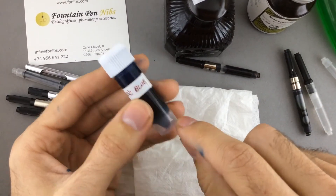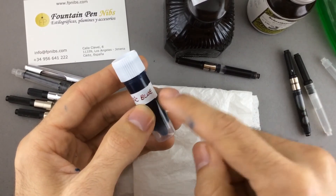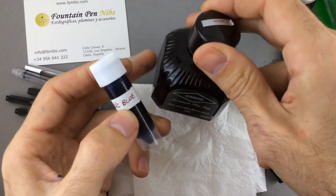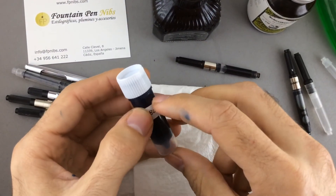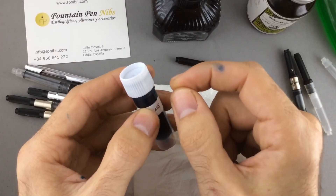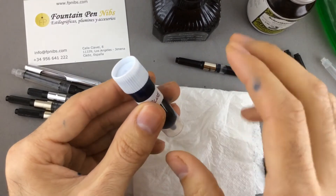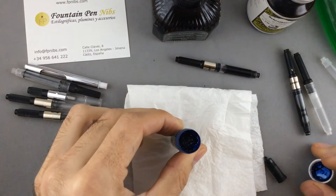I would recommend using a small vial — like a 5ml vial — so you don't have to ruin your whole ink bottle. Put a little bit of ink in the vial and add a very, very small drop of dishwashing soap. Then shake it a little bit and fill your converter.